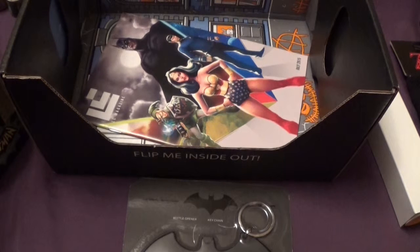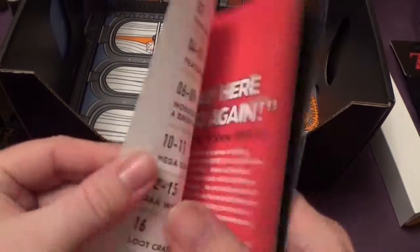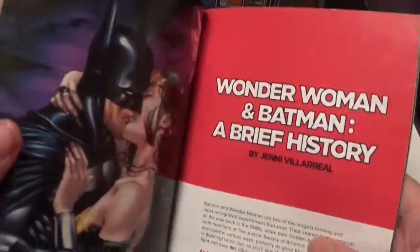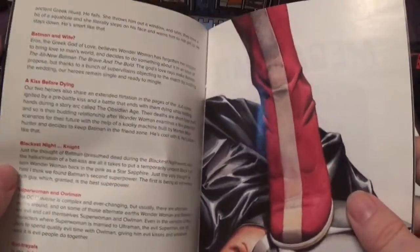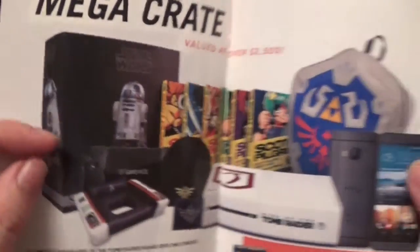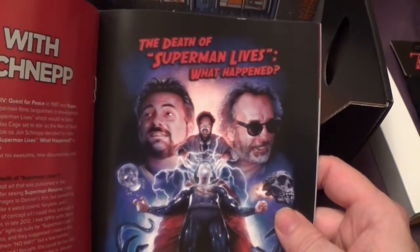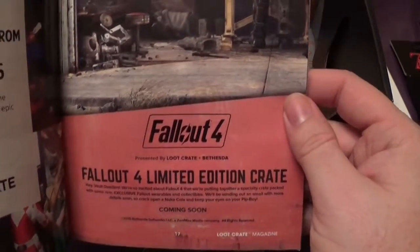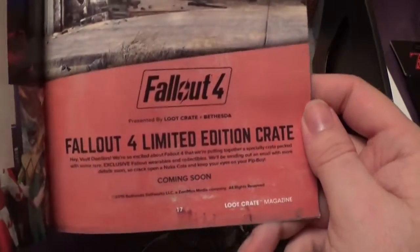Let's have a read. White Fang Nash — free to play platform brawler. Have a look at that on Steam. We also have the Loot Crate Magazine. Wonder Woman and Batman: A Brief History — I'll read that later. And there was a Mega Crate but you had to win it. There's also a Fallout 4 limited edition crate — I'll have to keep an eye out for that.